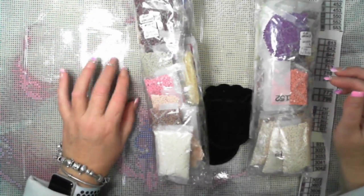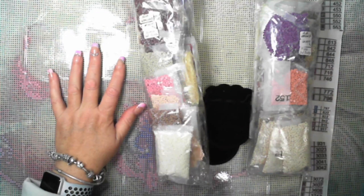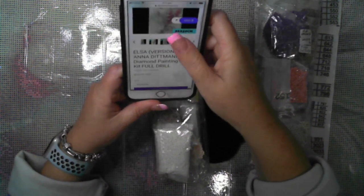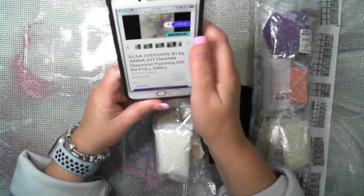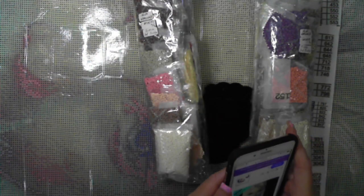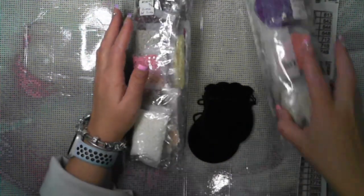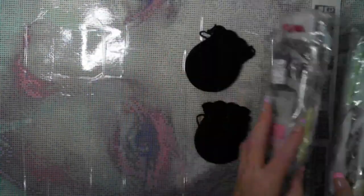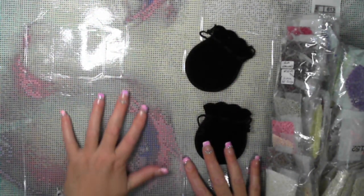Hey, this is me, welcome to my channel. I'm kitting up Elsa version B by Anna Ditman from DIY Moon — so this is her here. 60 by 100, and I had electric drills added to this, which is what we've got here. Very, very impressed — I mean, how impressive is that? Her eyes and everything — yeah.